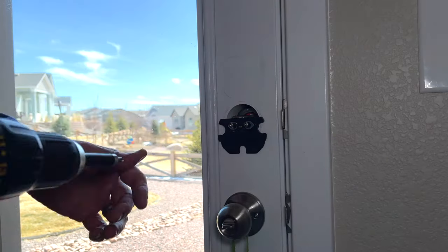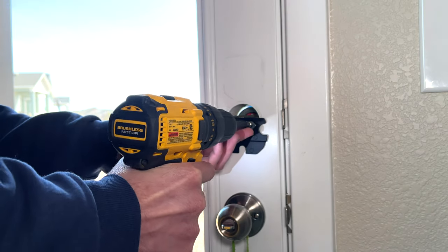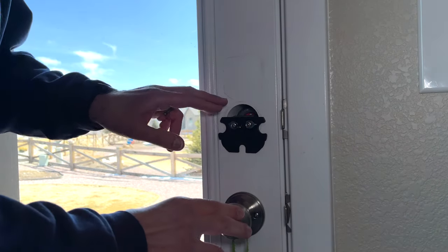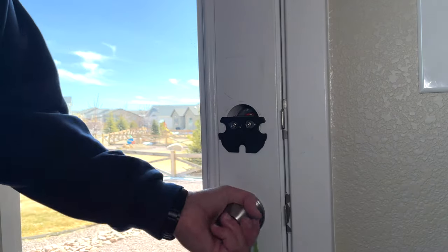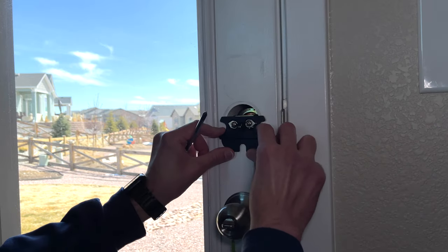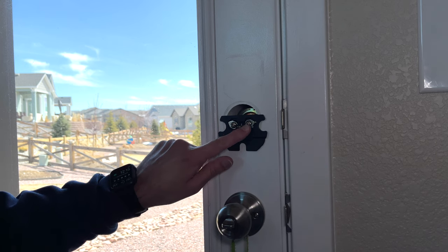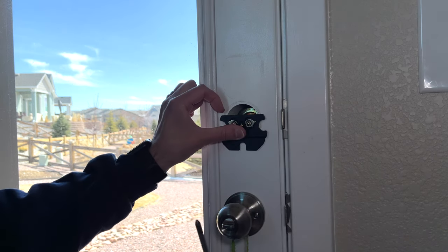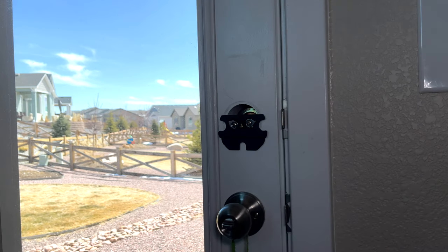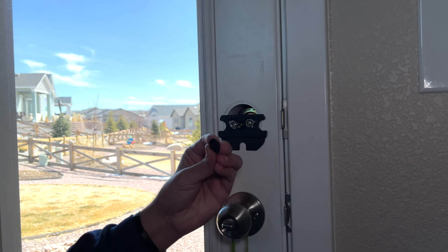Go ahead and tighten down these screws. One thing to keep in mind: don't push too hard on these screws because you will end up pushing out the outer side of the deadbolt. Make sure this is level as much as you can. Then make sure that the little center piece is through the center of the base plate and tighten down the screws a little bit — make sure you don't over-tighten. Then you need to choose the adapter that fits your little piece in the middle. I'm going to be using the cross adapter.